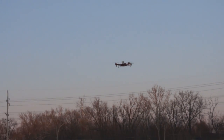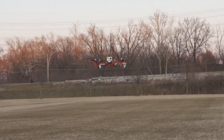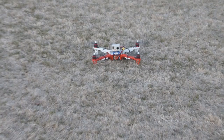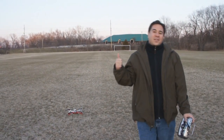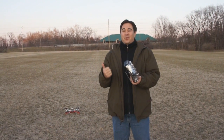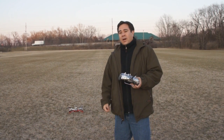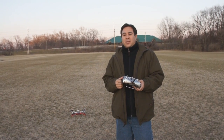Okay guys, I'm going to bring it in. That was pretty awesome — I'm definitely liking it so far. I definitely have to get better at flying this type of aircraft, but I think this is a really good one to start out on because of all the auto-stabilization features. I'm going to be doing a lot more videos with this, and hopefully it'll become a good camera platform for us in the future.